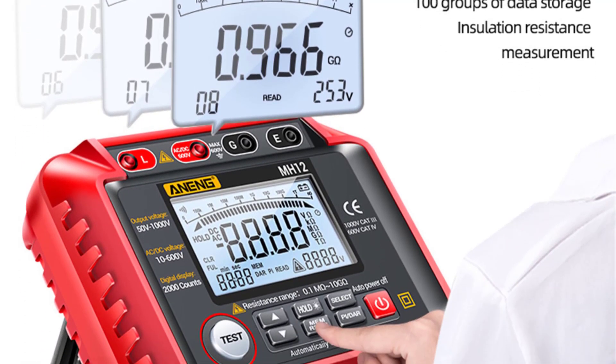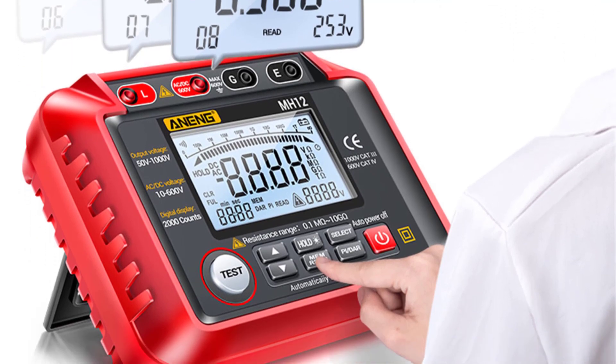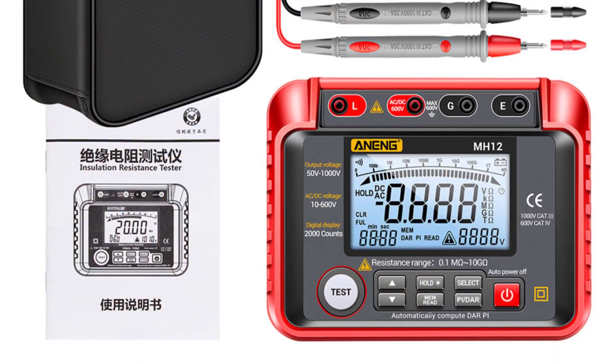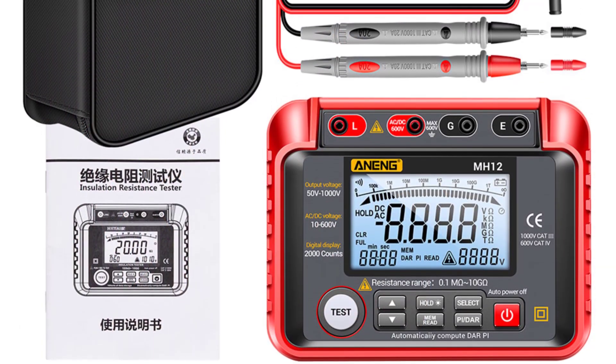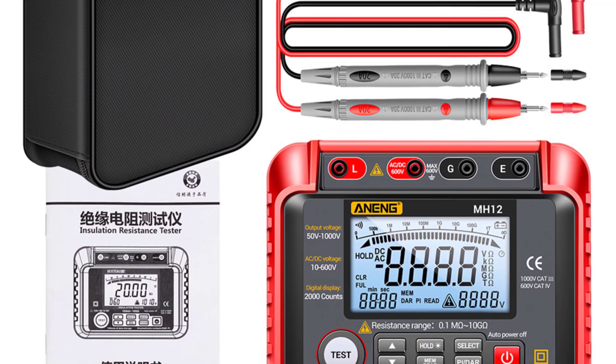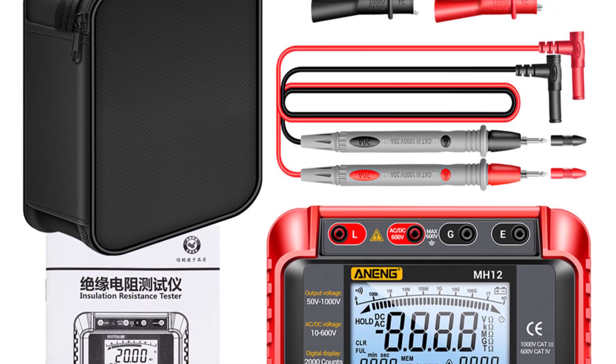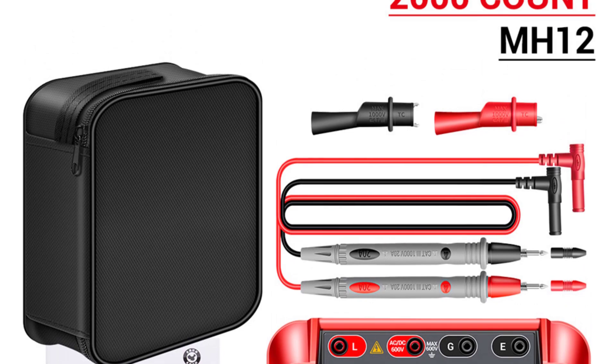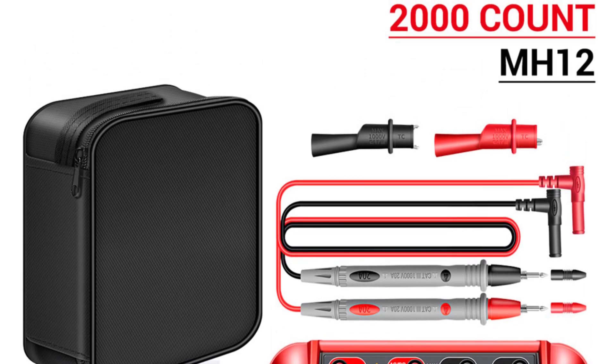The combination of an analog and digital display is a thoughtful touch by Anang. The analog display provides a quick visual representation of the measurement trend, while the digital display offers precise numeric values. This dual display setup provides the best of both worlds, catering to both traditionalists who prefer the visual gauge and those who value the accuracy of digital readings.